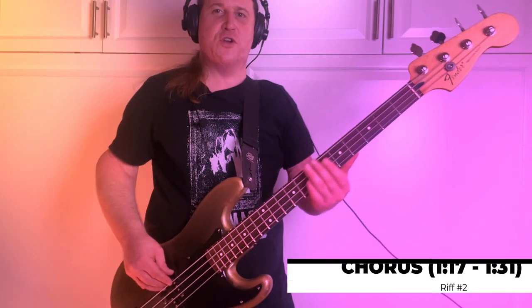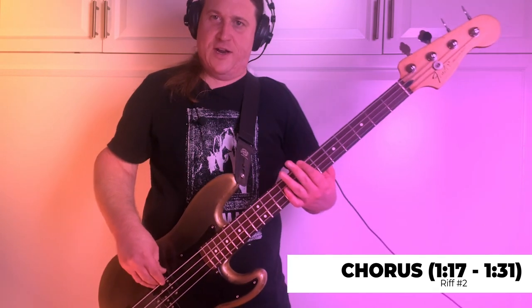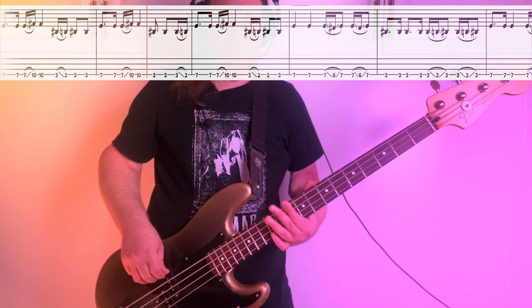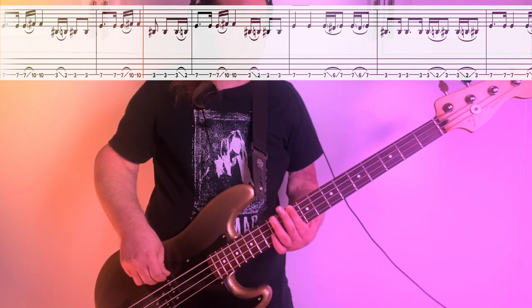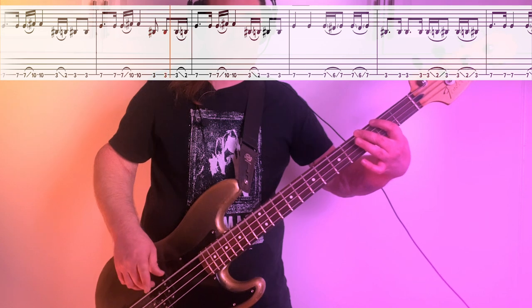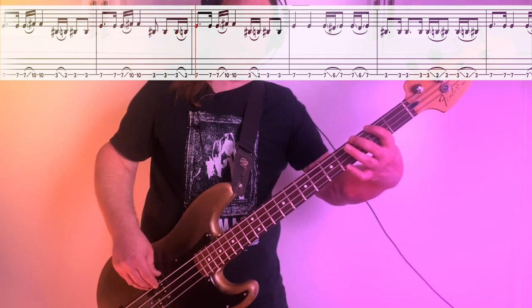We play riff number 2 during the chorus. It starts in the same spot, 7th fret. We're going to play that a couple times and then slide up to the 10th fret. From there, we slide down to the 3rd fret, play it twice, and then pull off from 3 to 2.